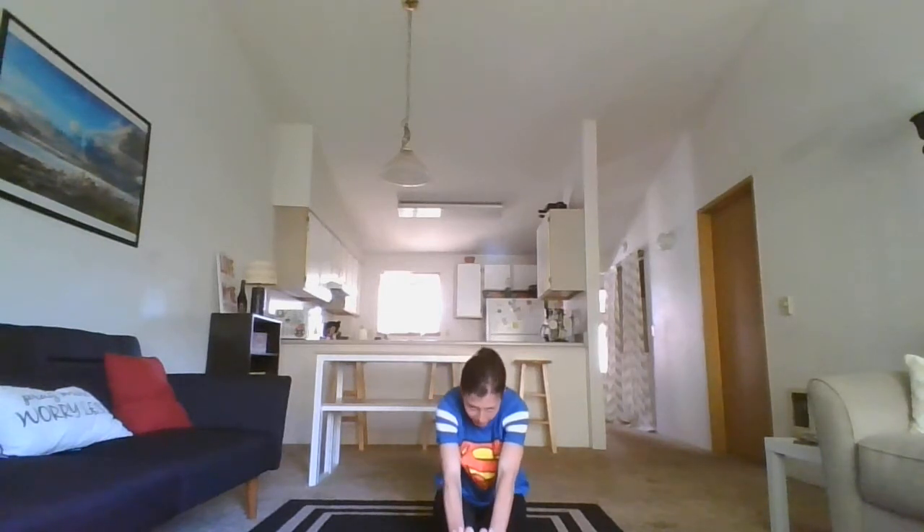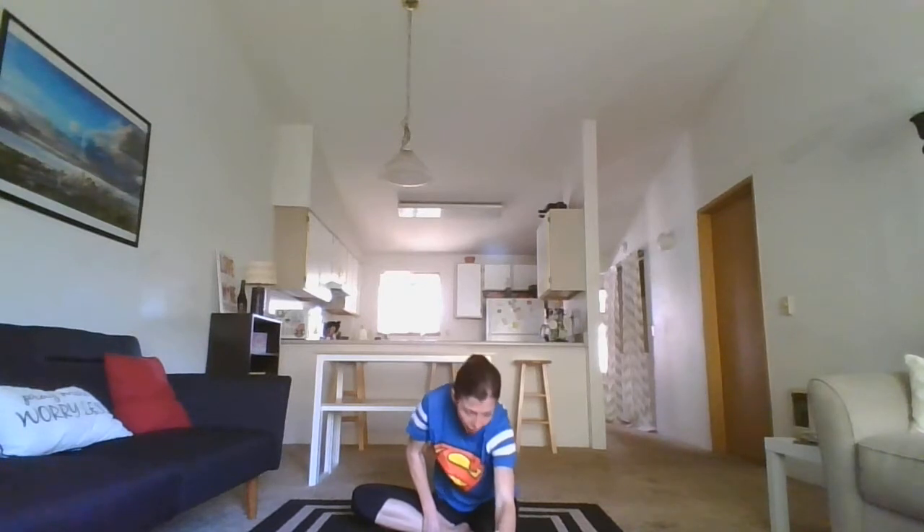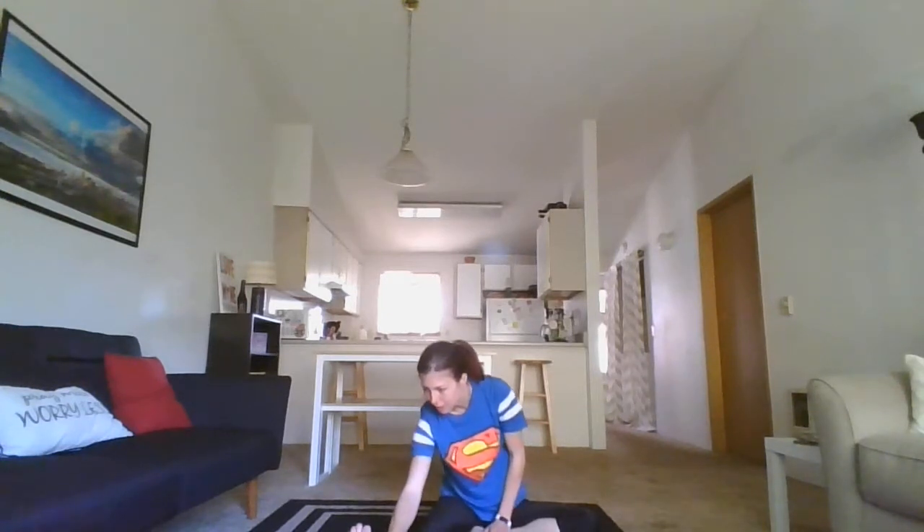Let's sit on the ground. I'm going to have both feet out and try to touch my toes. Then I'm going to pull one foot in and reach for the toes that are still sticking out — hold, and switch. Nice. And let's do a butterfly. Try to get your chest and tummy as low to the ground as you can. If it's too hard, try putting your feet out farther, then pull them in closer as you get comfortable.